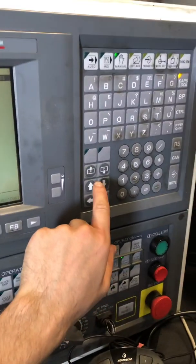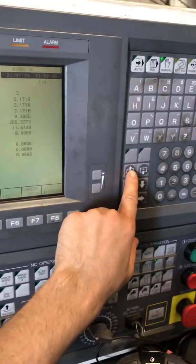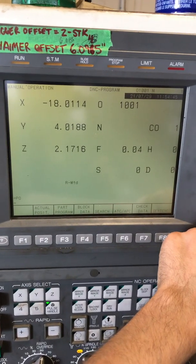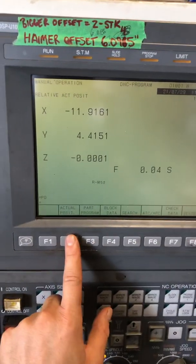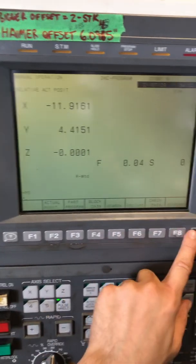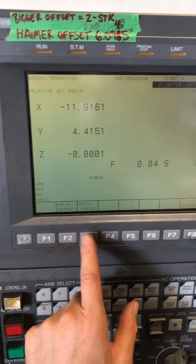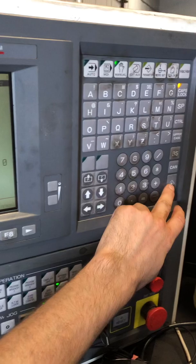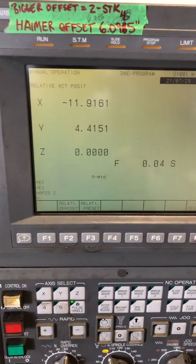We're going to use these buttons to navigate through — make sure you're in actual position. These buttons navigate you through several positional screens, one with a load display. There's your actual position. So we're going to need to be in relative actual position. We're going to go extend, extend. And then we're going to go relative zero set, and then the axes — that's going to be Z. And then click right, and you'll see that that position is set to zero. So that's step one.